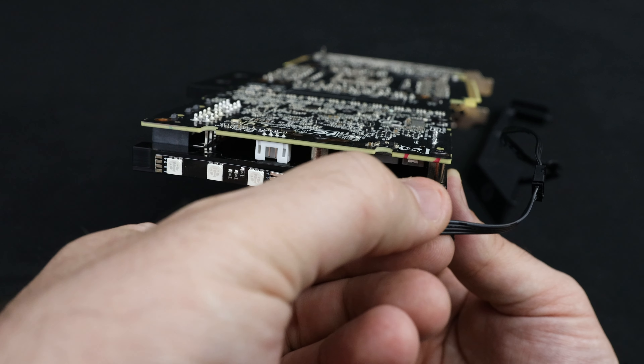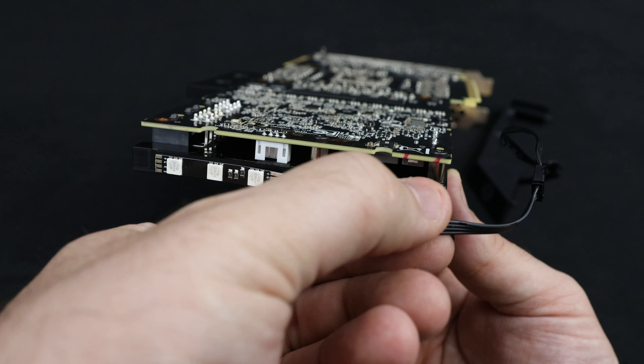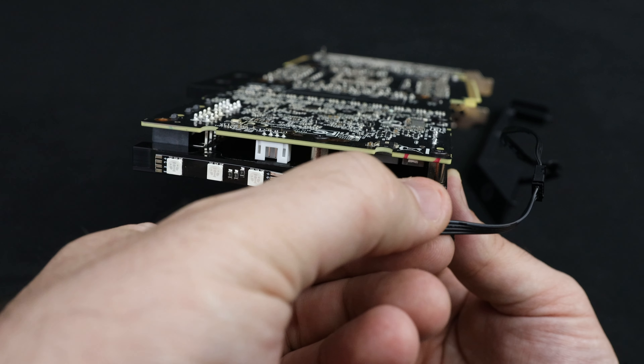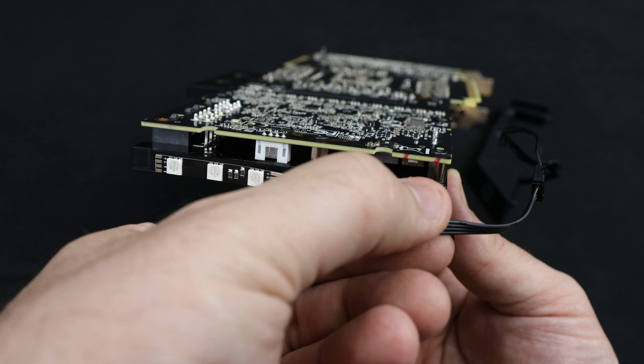Now you need to connect the power cable from the second piece with the power cable from the first one. Don't worry, it can only go one way through. Finally, we just pop the last piece back in place. And there you go.